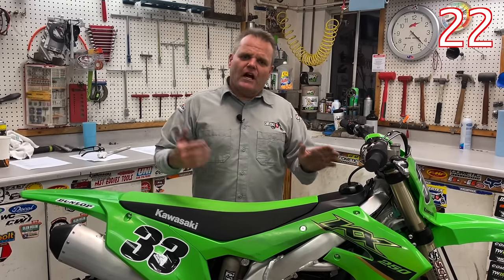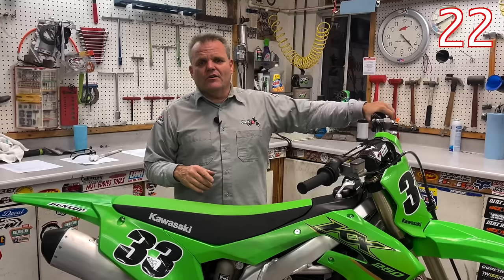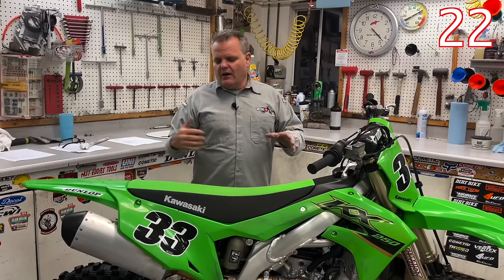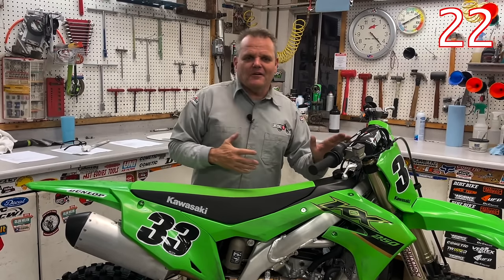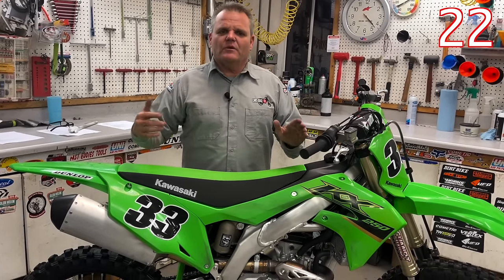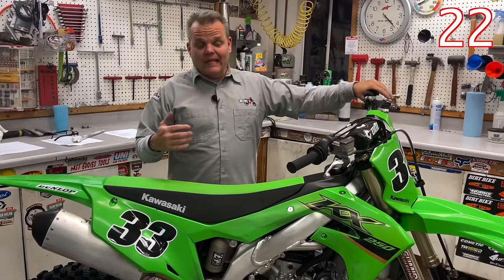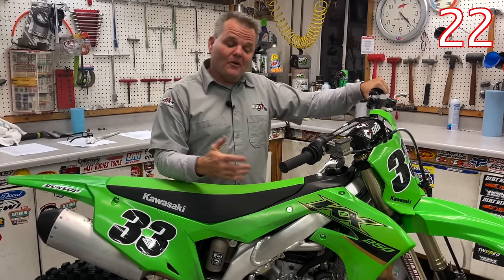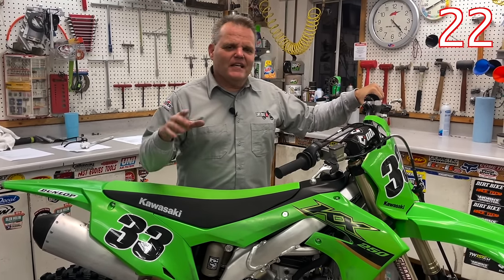Tires are very important for your confidence and how you feel. If you're used to riding a certain tire and the bike you bought comes with different tires, that's something to consider. For the track we like MX-33 up front and MX-12 in the rear. On the trail we like a trials tire in the rear or an AT81 EX, or an MX-12 sand tire when we're in sandy off-road conditions.